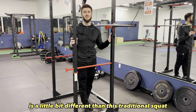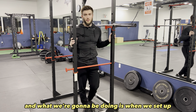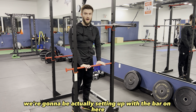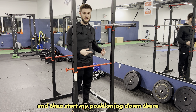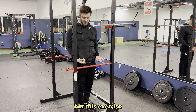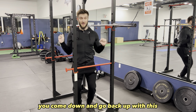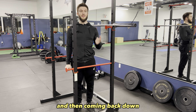The Anderson squat is a little bit different than the traditional squat. It is similar to the pin squat, and what we're going to be doing is setting up with the bar on the pins. Think of it in reverse of a squat — normally with squats you start from the top, come down and go back up. With this you're going to be starting from the bottom position, powering your way up and then coming back down.